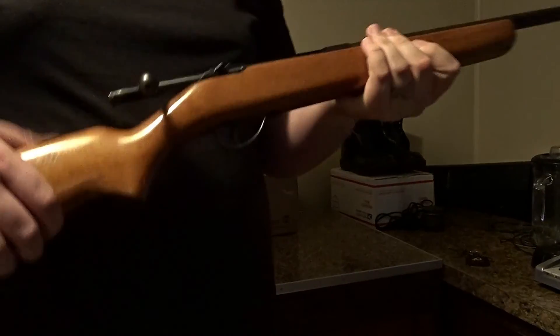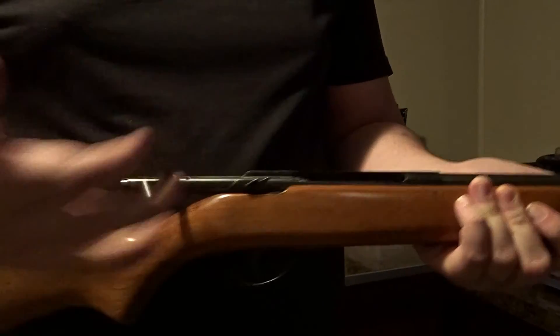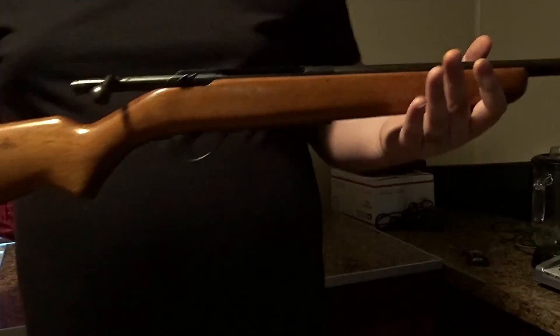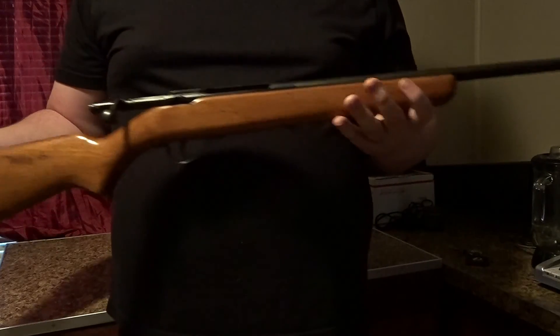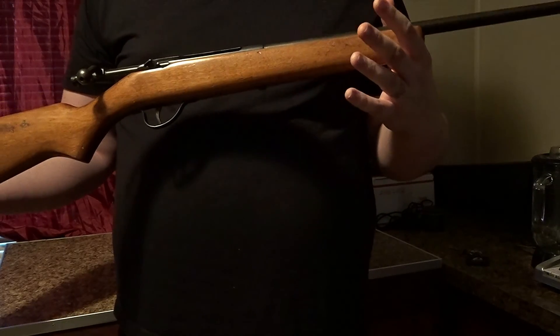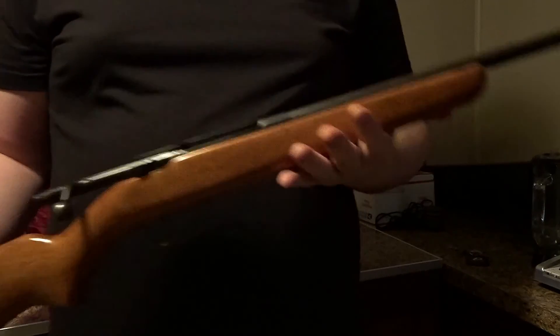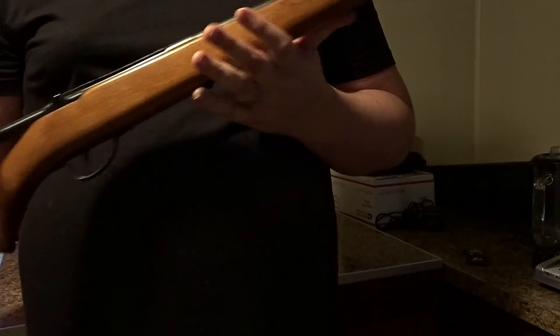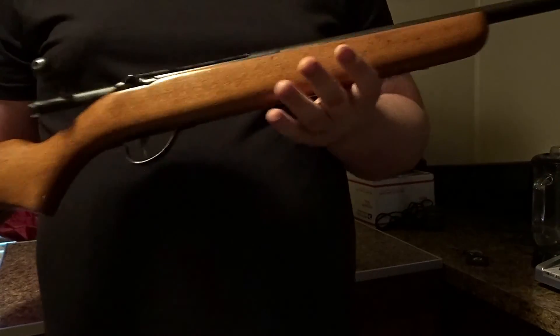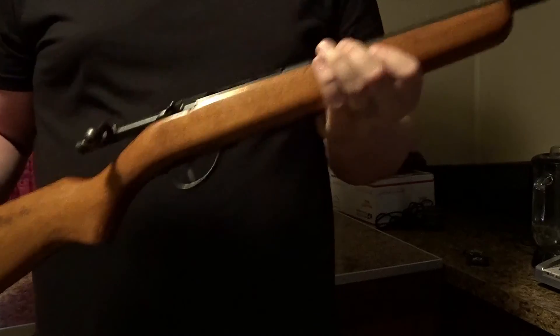I don't know much about this gun — this is my father-in-law's gun. It's a nice little shotgun. Most people would think this is a rifle, but it's actually a shotgun; it does have a bolt like a rifle would. It wasn't a very expensive gun at the time. Savage Arms is now produced in China but distributed in America — if I'm wrong, comment below.